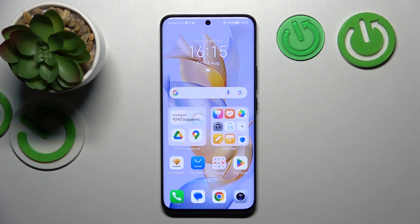Hello, in front of me I've got Honor 90. In this video I'll show you how to connect headphones to your smartphone.